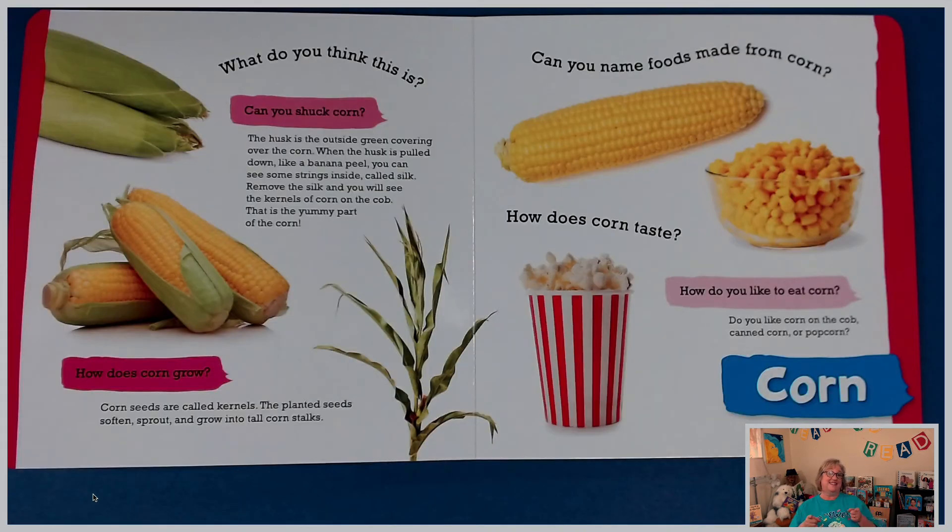What do you think this is? I bet you recognize this. If you said corn, you are correct. Can you shuck corn? Have you ever heard that word — shuck corn? The husk is the outside green covering over the corn. When the husk is pulled down like a banana peel, you can see some strings inside called silk. Remove the silk and you will see the kernels of corn on the cob. That is the yummy part. So when you peel all of that off and clean all the silk off, that's shucking the corn — you're cleaning up the corn.